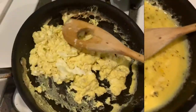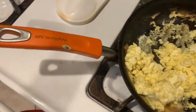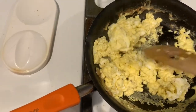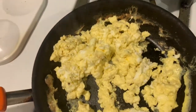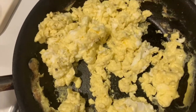At this point the eggs are getting fluffy, and that's what I like — a nice fluffy egg. It's almost done. I also made sausage links — I didn't film that part. So I'm going to plate the eggs and I have the sausage links ready to go.